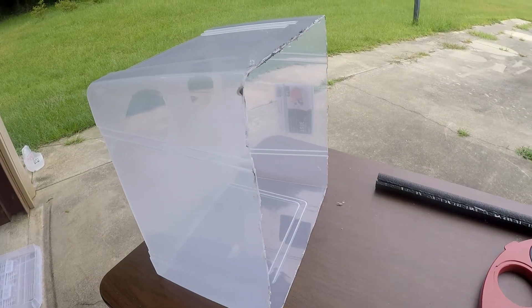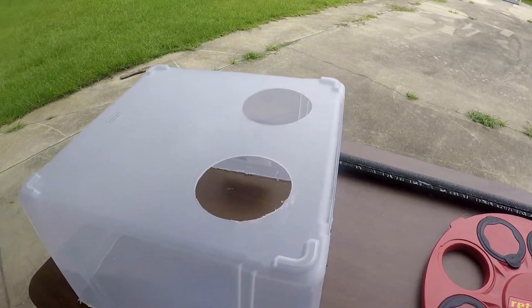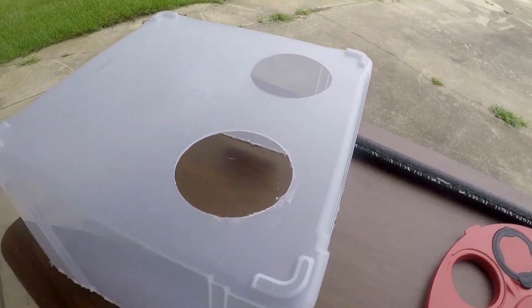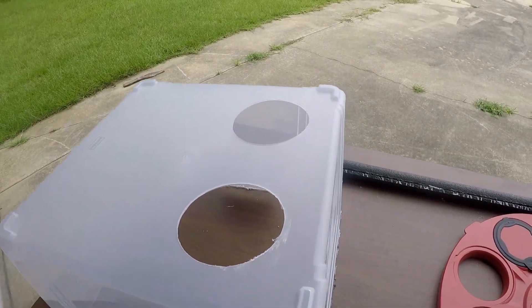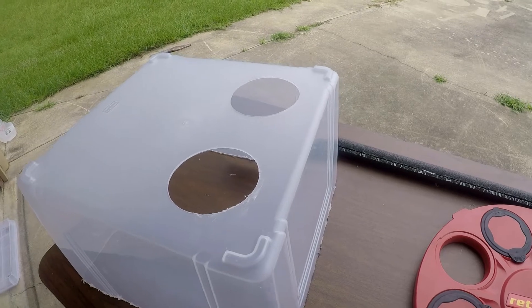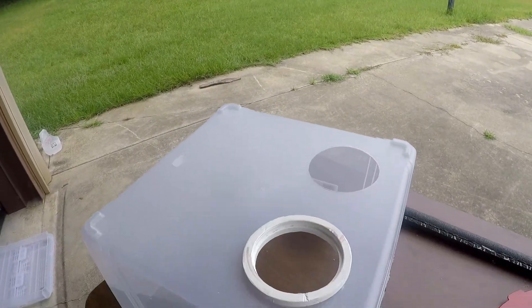Now I have the top of the box cut off and my holes drilled. I used a four-and-a-half inch hole saw, which worked perfectly to get nice even holes cut in. My flanged openings can now pop right in.